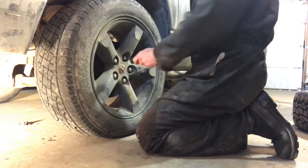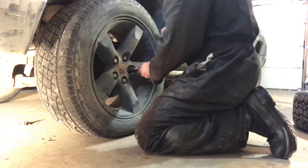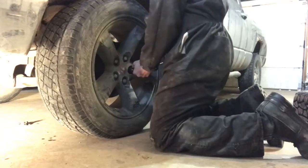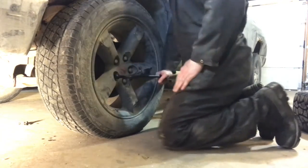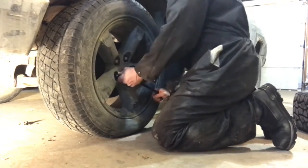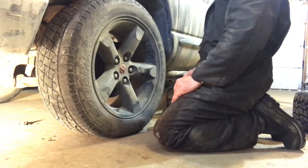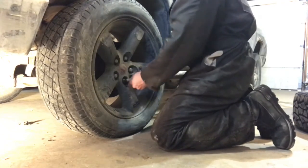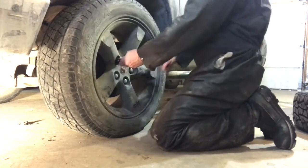There is a torque setting for these lug nuts, but when you're on the side of the road you don't have a torque wrench. What I usually do is lean on them — put a bit of body weight on there. What you probably don't want to do is start bouncing on it, because you'll create a shearing force and could potentially damage your lugs or break one. I usually go over the star pattern twice, double-checking that they're all tight.